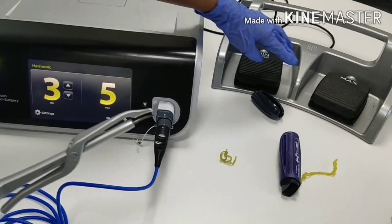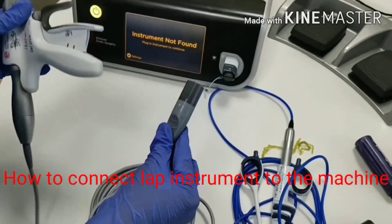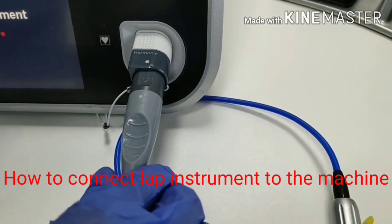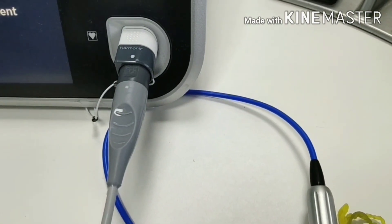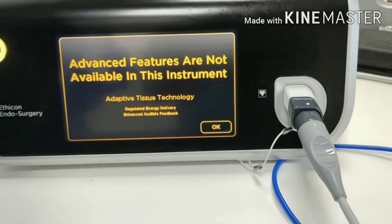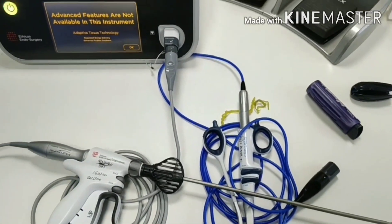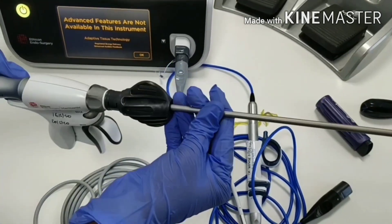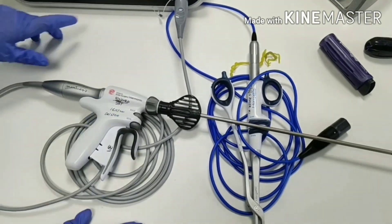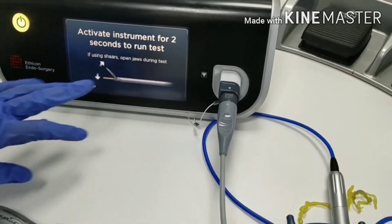This is the minimum key and this is the maximum key. To connect the laparoscopy probe: same connection — white dot here and white dot here, match the dots and insert the connector. The machine is showing that advanced features are not available in this instrument — this is a simple probe. JNJ Company has lots of technology in probes like Ace Plus probe and Ace Sharp probe. This is the basic probe. Press OK and go ahead.